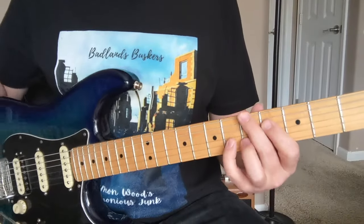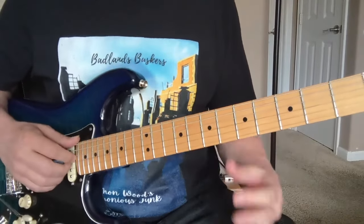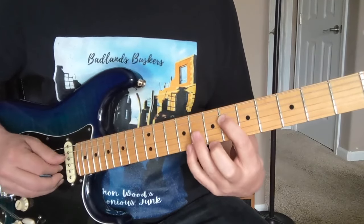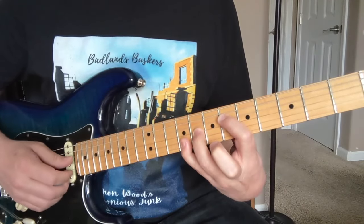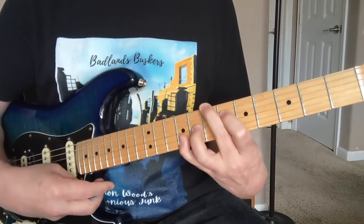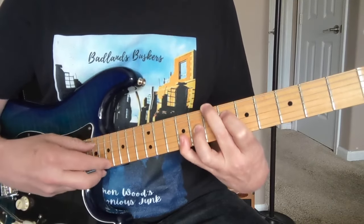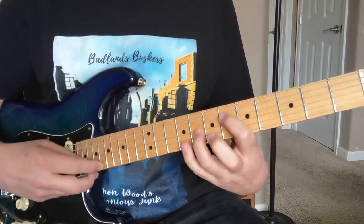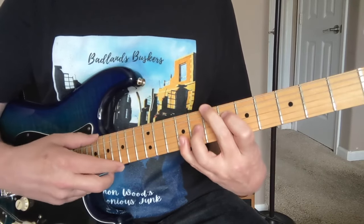Here's the lesson on Stevie Ray Vaughan's 'Lenny.' It starts out with this tricky little chord: six on the D string, and then nine and nine barred at the eighth and ninth frets. He starts out with a seven on the bass up here — the A string is muted — so you have seven, muted A, and then six, eight, nine, nine. First you play that chord.